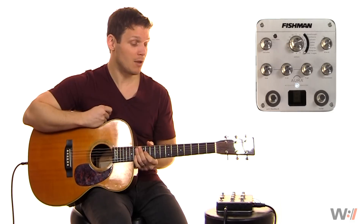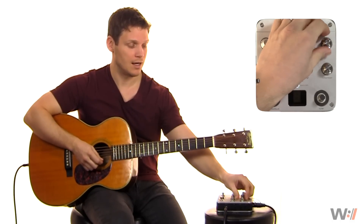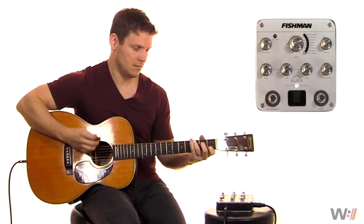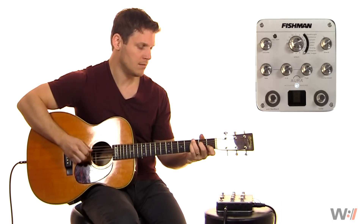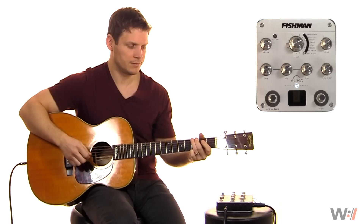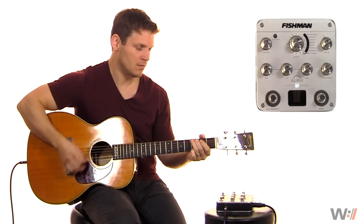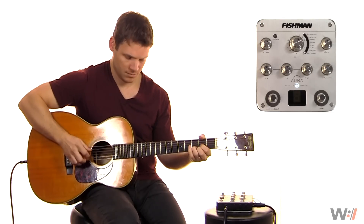It really makes quite a difference. Now let's go ahead and pull up a different model. I want to say this one is with a Shure SM57. Let's go ahead and go first full blend, and then let's back it off to right around noon for this one.